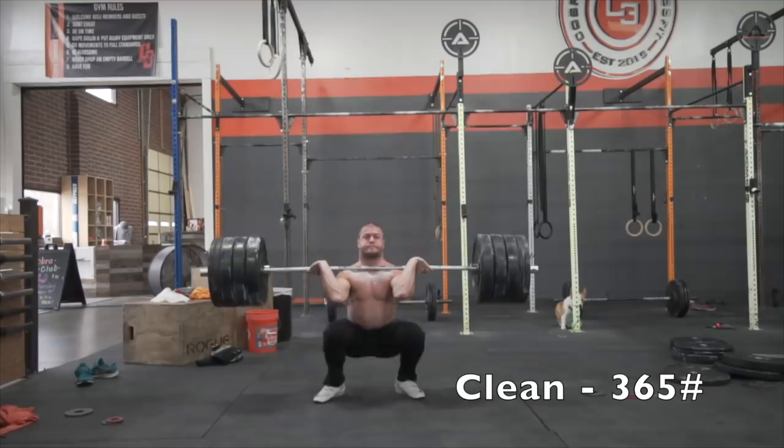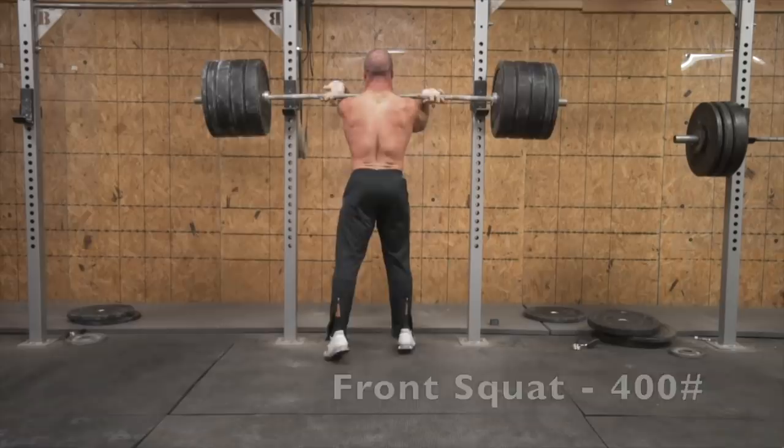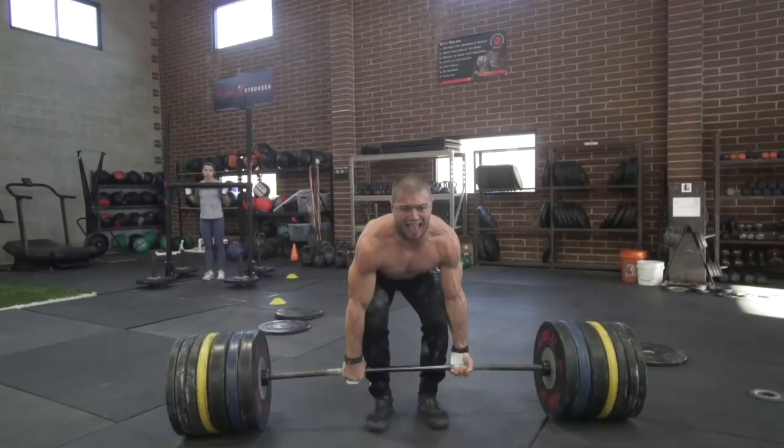I'm back, and I'm going to give you a little more information on the program that Andrew and I are working on together — the program you've seen me doing for the past month or so. It's allowed me to hit big lifts for clean, big lifts for front squat, big lifts for back squat, and big lifts for deadlift.